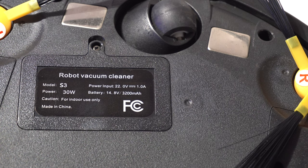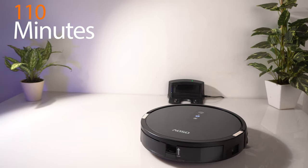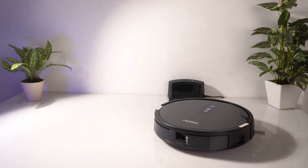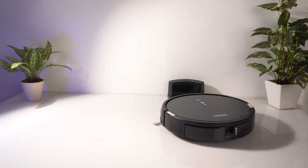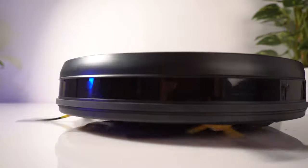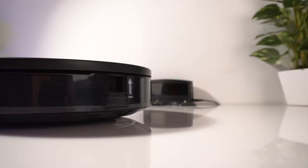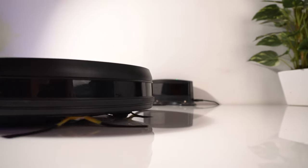It comes with a 3200 mAh battery which gives you a run time of around 110 minutes. And once the battery is less than 10%, it will alarm you battery low and it will dock itself to the charging point. One thing I observe is that it moves quickly, so it will require less cleaning time as compared to other vacuum cleaners.